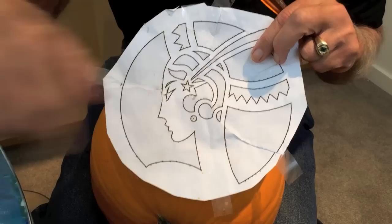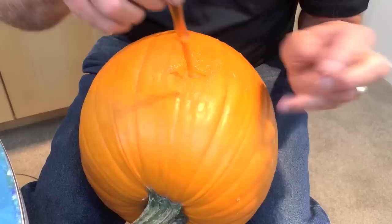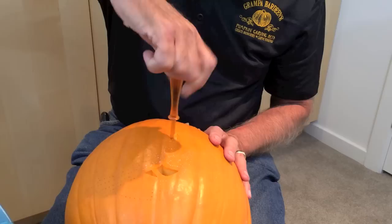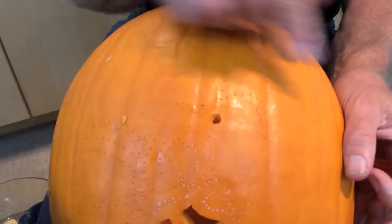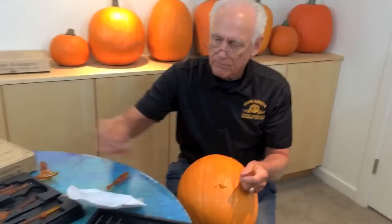Let's refer to the pattern here. There is a feature that has a perfect circle — the earring. What I did was not only poke around the perimeter but put one hole right in the middle, so I can take my drill, find the center, poke it in, and gently twist with a little downward pressure. That'll make a perfect circle. If you've got bigger holes, use the bigger drills.